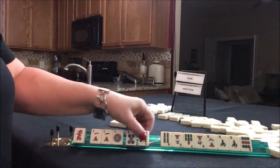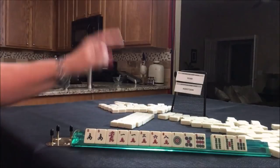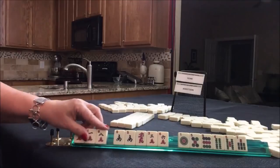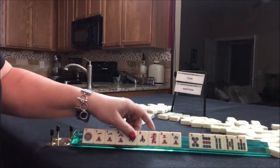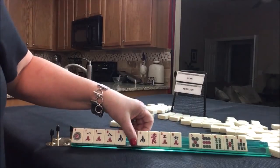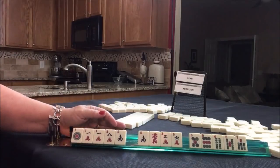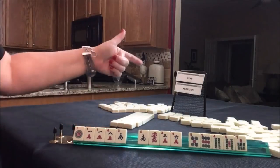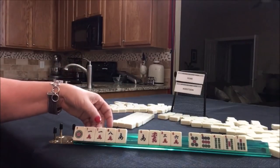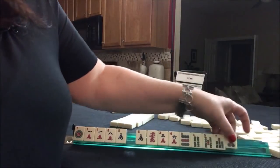So let's see what we can do. I think we should try for a year hand because we do have one eight. Here's a one. There is a news. So maybe we can use the south for a year hand. Let's try to do a year hand here. Since we have no flowers, it's going to be hard to do an addition hand and we have no multiples except of course the one, which is not helpful.